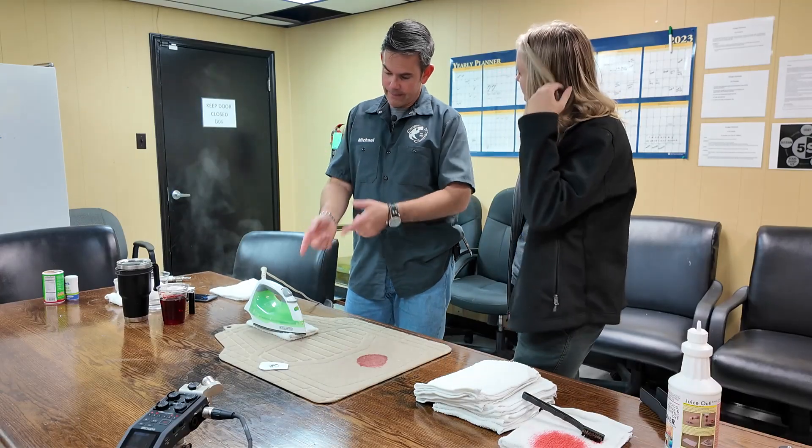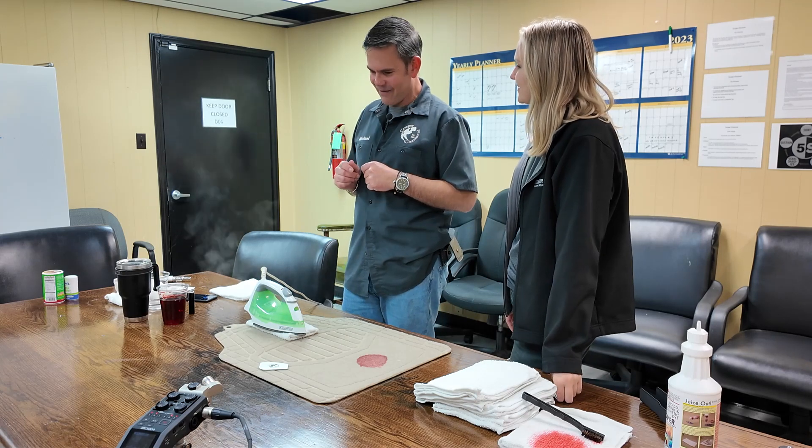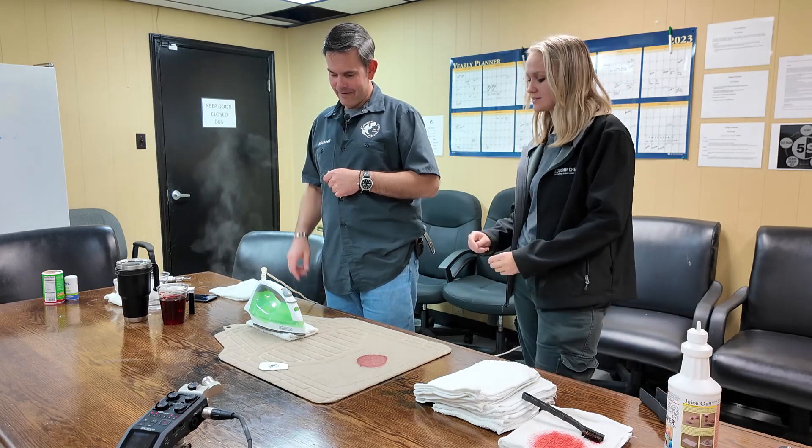It's probably going to take a couple of tries. I'm thinking four applications on this because it's ground in there pretty darn good. It's so waxy — I feel like it might be tough to get out. I think the lipstick won't come out in just two tries though.